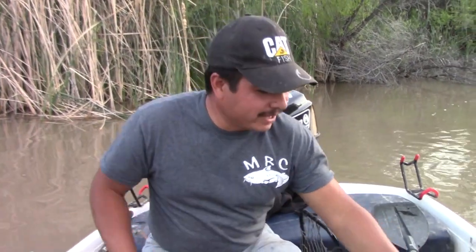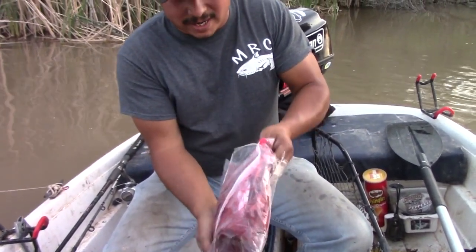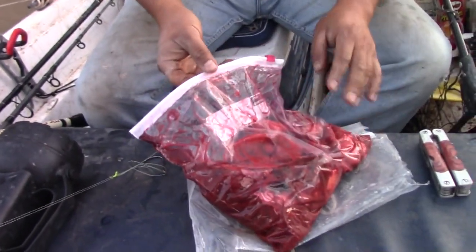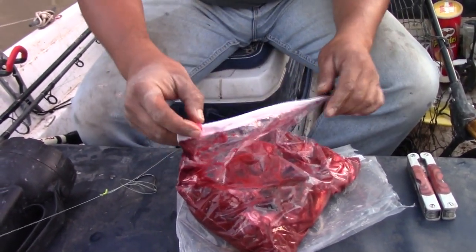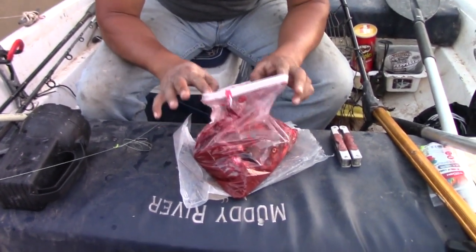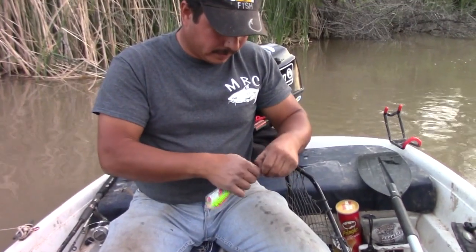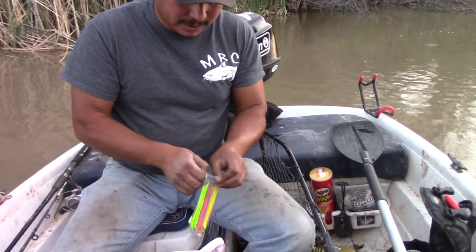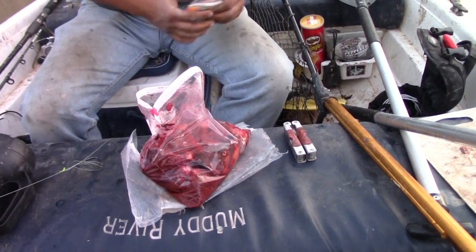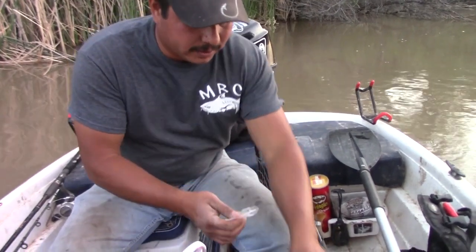Alright guys, we've let the Potski's Catfish Nectar marinate our cut bait. You can tell it's getting the color really good. We're gonna put it to the test now — man, look at that stuff, nice.